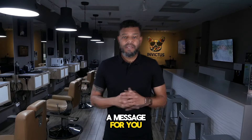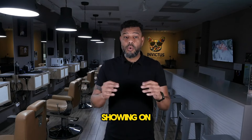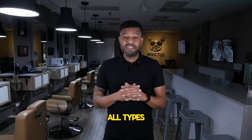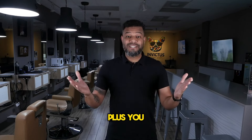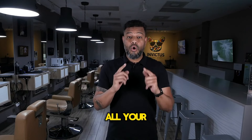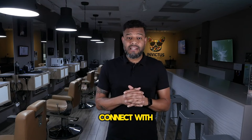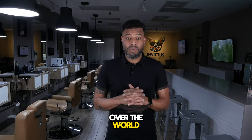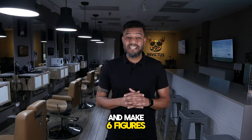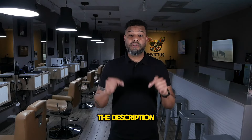Hey there, I have a message for you. Did you know I have hundreds of detailed tutorials showing step-by-step how to cut and style all types of hair in my app? Plus, you can be part of a private community where you can ask all your questions directed to me and connect with barbers all over the world. If you want to become a barber with high performance and make six figures a year, join us. The link is in the description of this video.